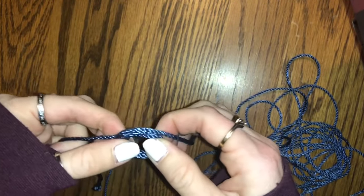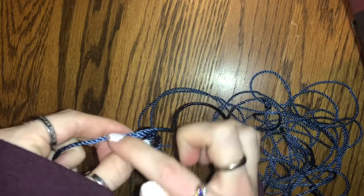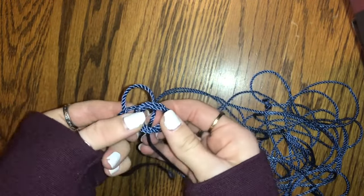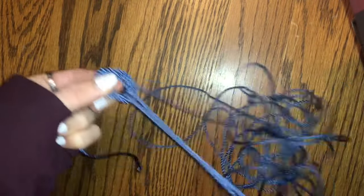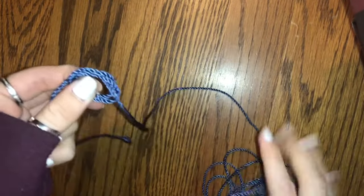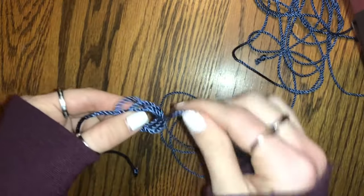I kind of stretch it out a little bit, because now you're going to take the string — it's the string that's on the farthest side away from this hand — and you're going to put it up through these circles, going from the bottom up towards you. You're going to take it and then pull all of the string all the way through. Sometimes it can get kind of knotted up. It's okay, you can just keep pulling it out. So now we have our bar, our three circles, and the string that we just pulled through.